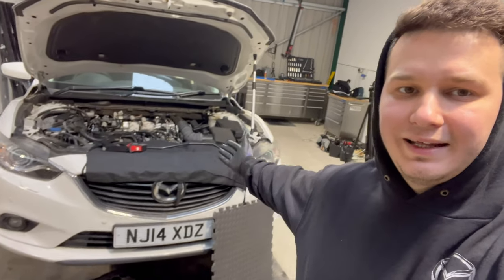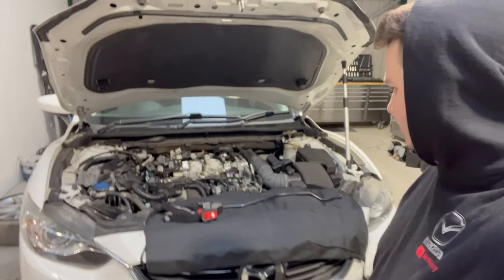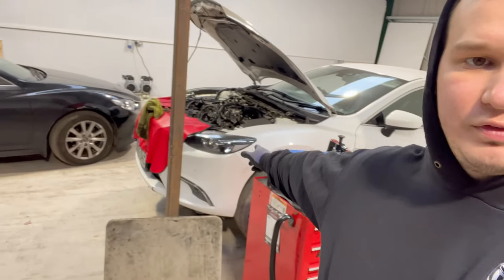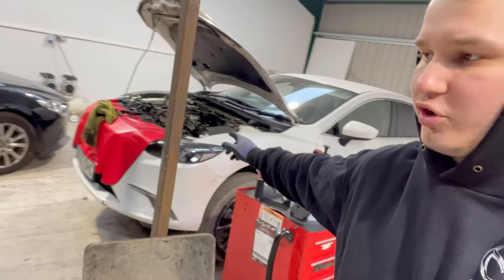I wanted to show you that Dan has cleaned the cylinder head on this one. He done a very good job. We are still struggling with that one, removing that crankshaft bolt.